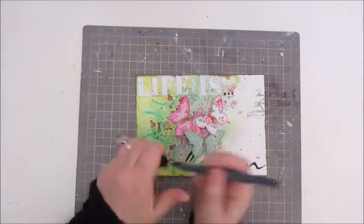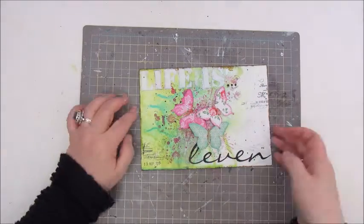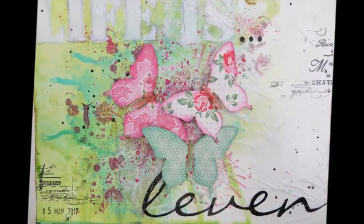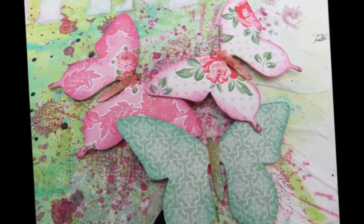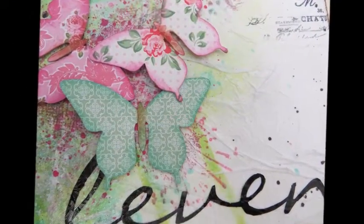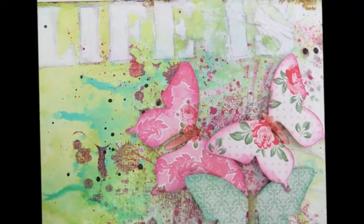Then it's adding my date and signature, and this page is done — my entry for the Art Journal Prompts Challenge for Week 4, LIFE IS. Make sure to check out the description box below for the link to the Facebook group if you'd like to join in. Hope you've enjoyed watching this video — see you again very soon, bye bye!